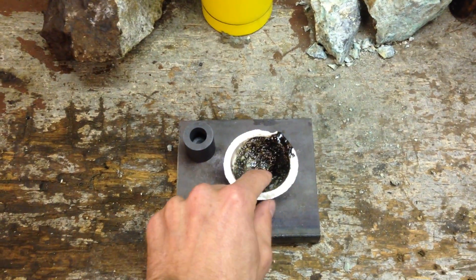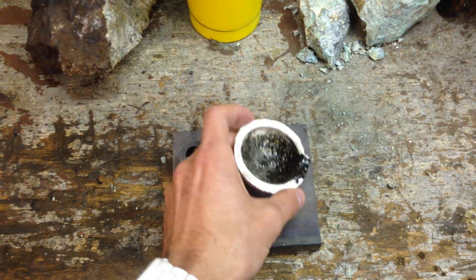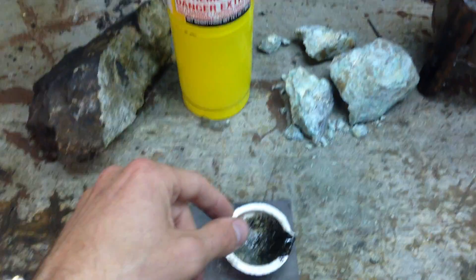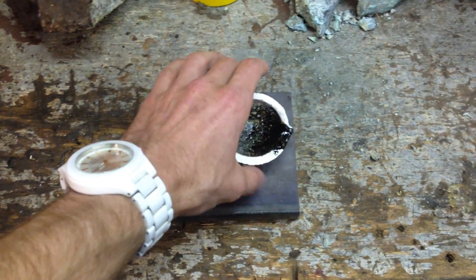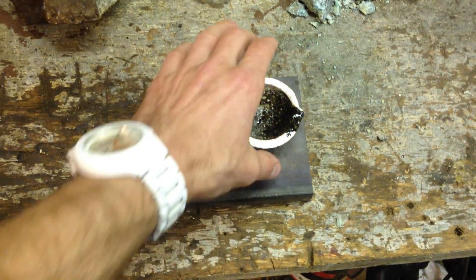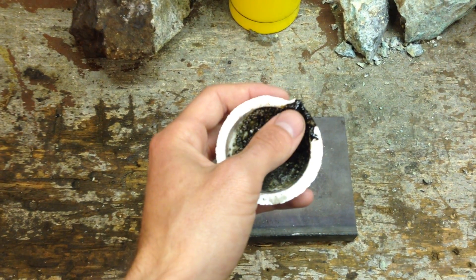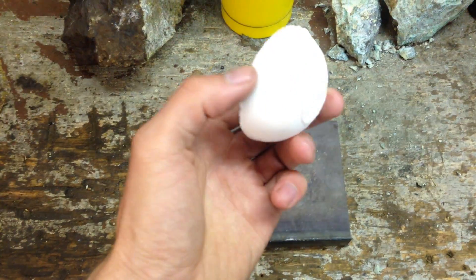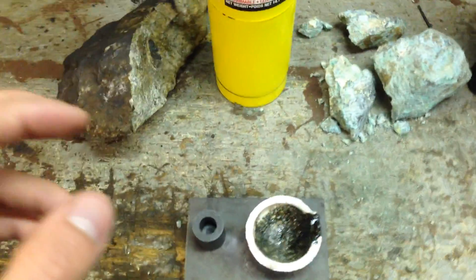Then we've got this ceramic one, which I've used quite a bit and it's getting a little rough. This is probably the easier one to use in my opinion because all you've got to do is just put your stuff in it, and you can use a torch directly on it or use a smelter. It's got lots of glaze and black — lots of dirty material that needs to be cleaned out. I'll probably just get a new one; I can still use this one but it's a little messy.